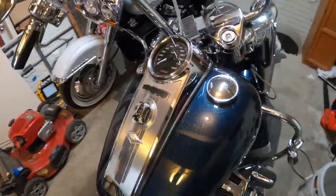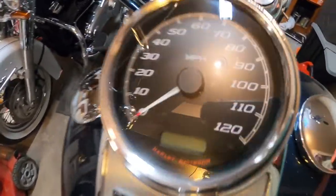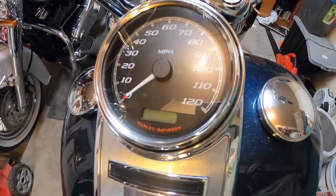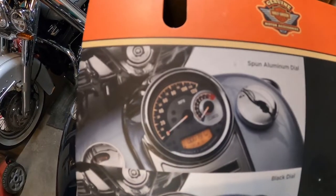Hello Stevies, we're back in the garage again, and we are going to change this speedometer on my Road King to this speedometer.